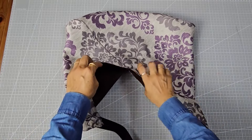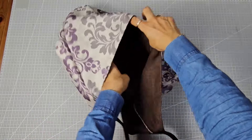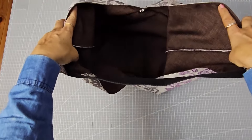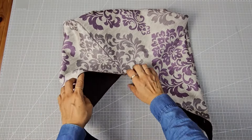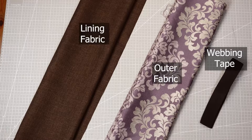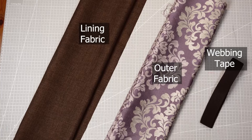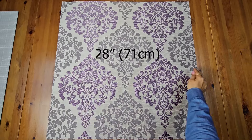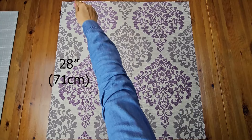Hi everyone, welcome back to my channel! Today I'm making a super easy and stylish bag that comes together with just one simple cut. Let's get started. All you need is one piece of lining, one piece of outer fabric, and a piece of webbing tape. First, take a 28-inch square piece of outer fabric.